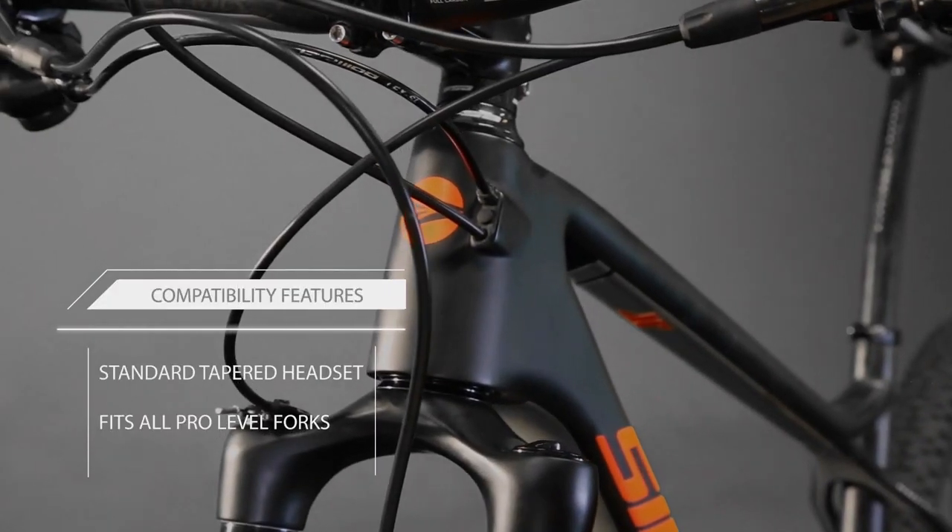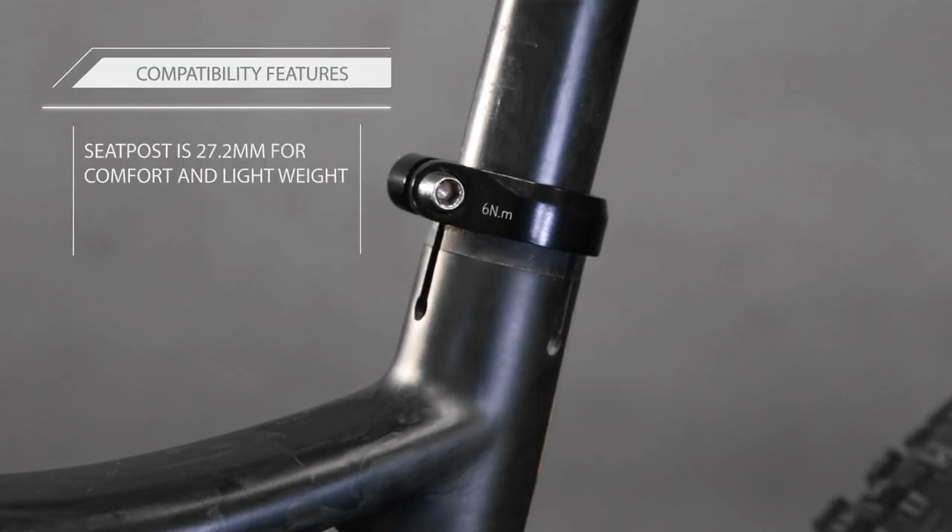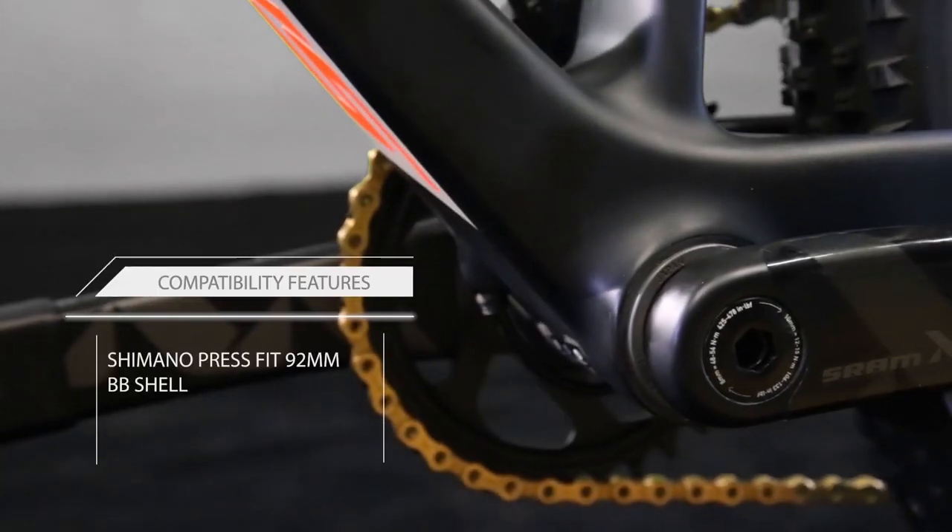Compatibility features include a standard tapered headset, 27.2 millimeter seat post, and a Shimano PressFit bottom bracket shell.